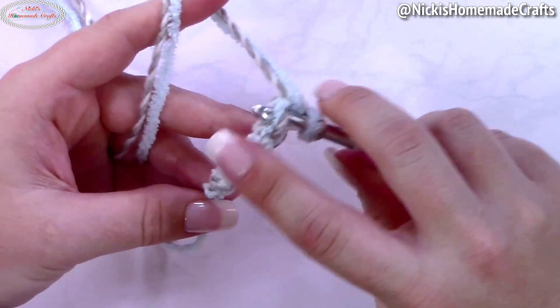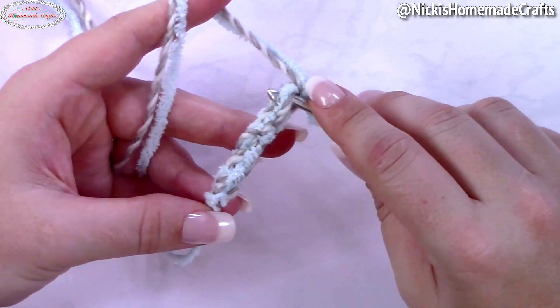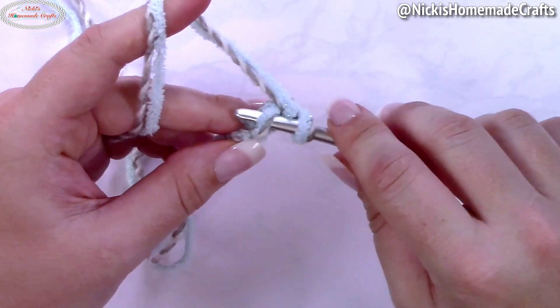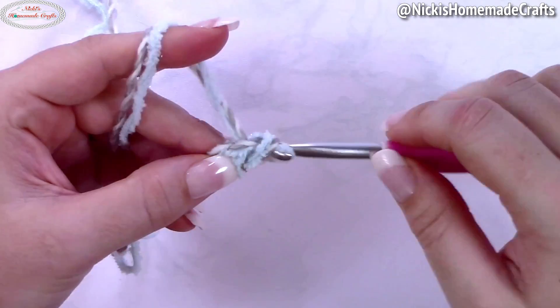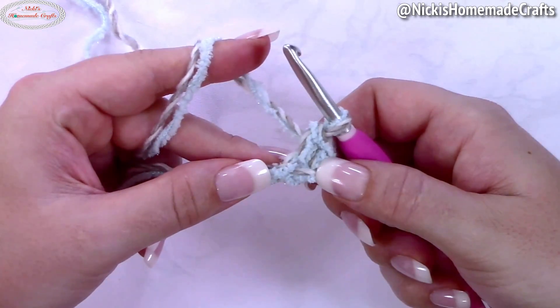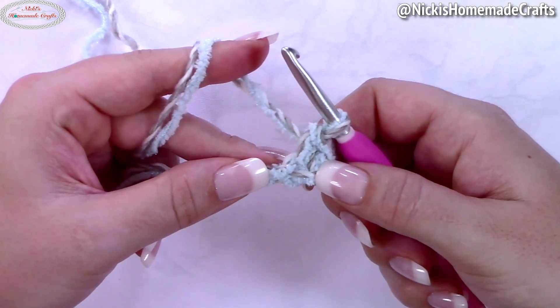I prefer going into the back bump of my chains, but you can totally go into a front or back loop — that's up to you. You're going to start with a single crochet, because we're going to make it into a stacked single crochet, also known as an alternative turning chain.